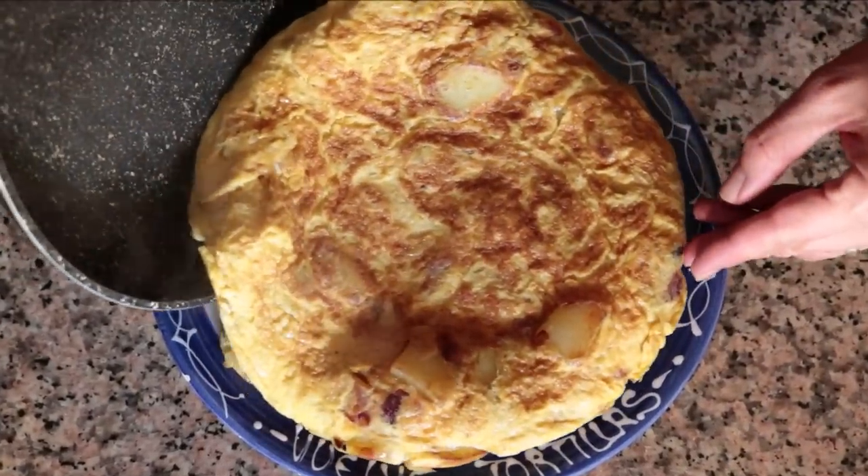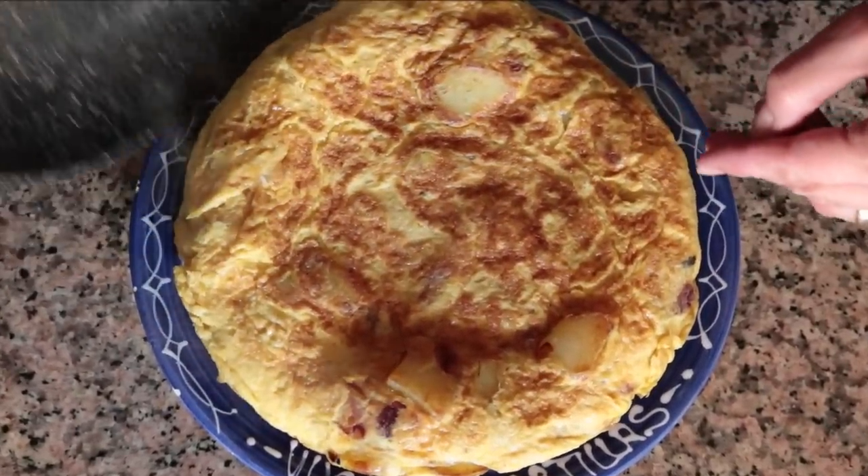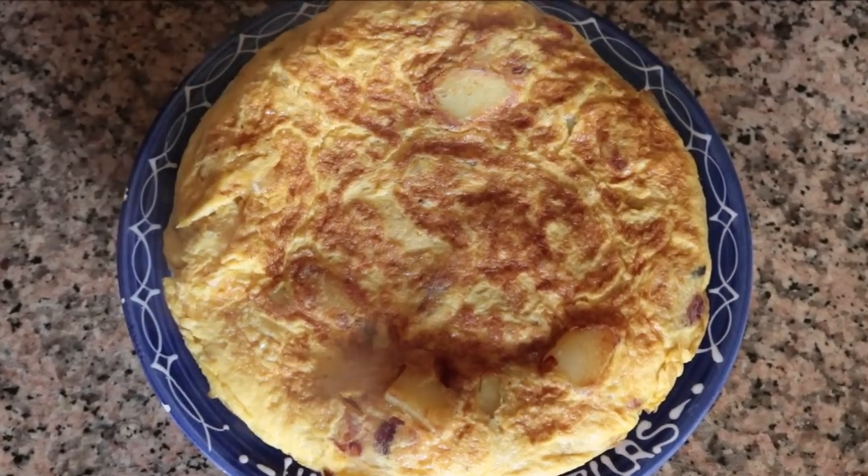Welcome to Spain on a Fork. Today I'm going to show you how to make four different Spanish tortilla omelettes. All four are made with just four ingredients, and that includes the extra virgin olive oil. The best part — each one is done in 30 minutes or less. This is what Spanish cuisine is all about: grabbing very simple, humble ingredients and turning them into an extraordinary dish.